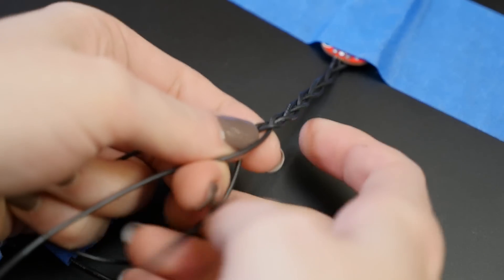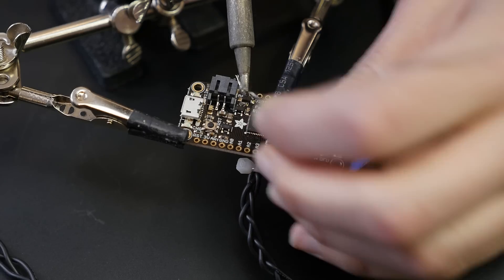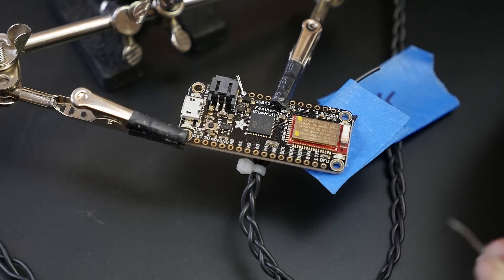Braiding them can make everything a bit tidier. On the Feather, these wires go to power, ground, and analog pin zero.